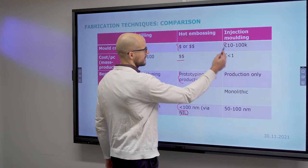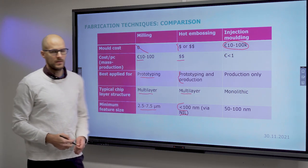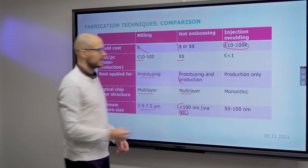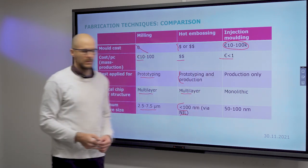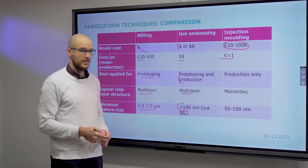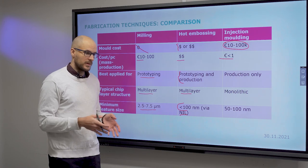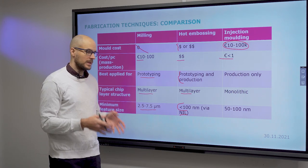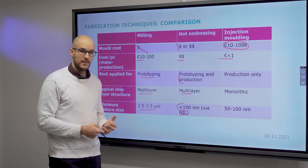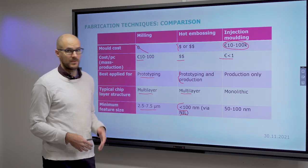For injection molding, the mould costs between 10,000 and 100,000 euros, but one part can cost as little as one euro or even less. Once you are producing, you only need to pay for the maintenance of the mould and the personnel operating it, and then it just runs continuously.